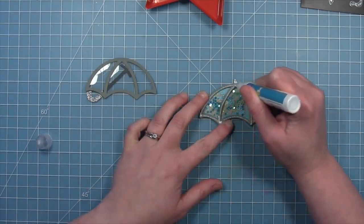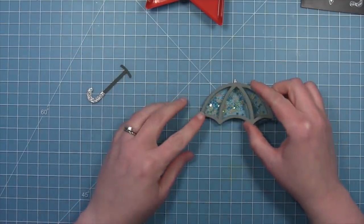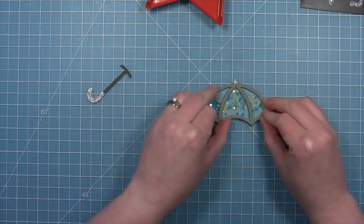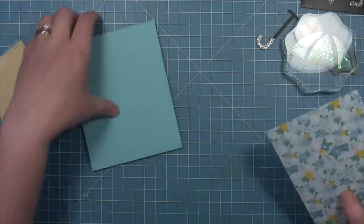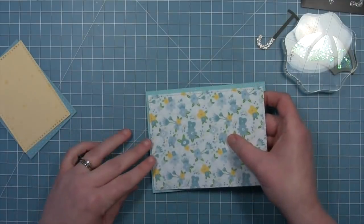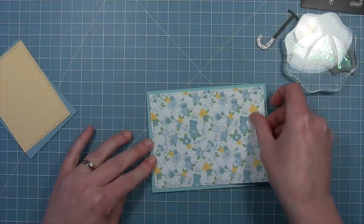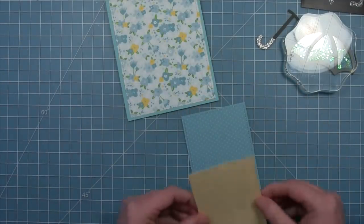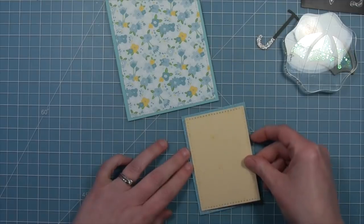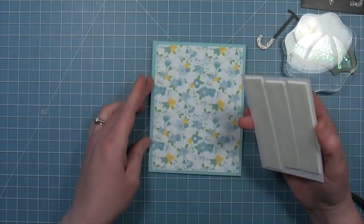We'll add a little liquid glue all along the frame and then attach our window piece on top — our shaker is all formed. Next we're going to start layering all of the different pieces of the card. We're going to take that really beautiful paper and layer it onto a mermaid card base, then layer the rest of our patterned paper. We'll add that beautiful yellow piece onto the blue and put some foam tape on the back and layer that onto the card. That little pop of foam really makes it look super nice.